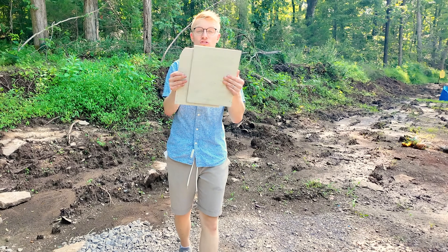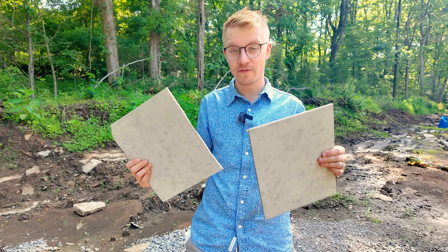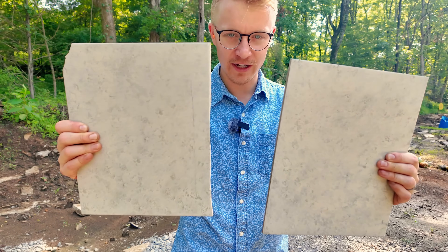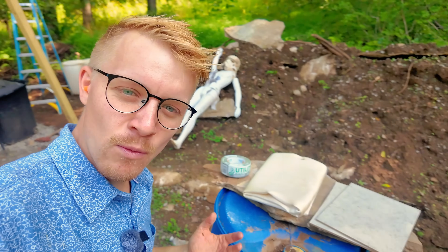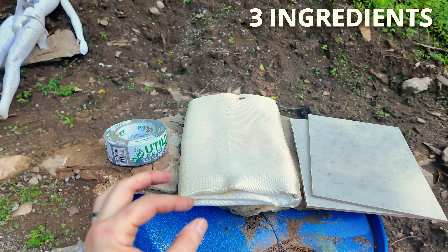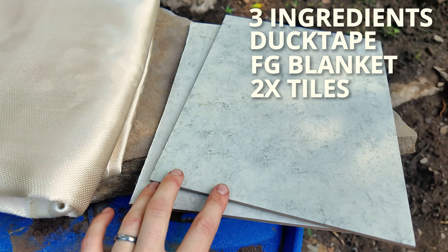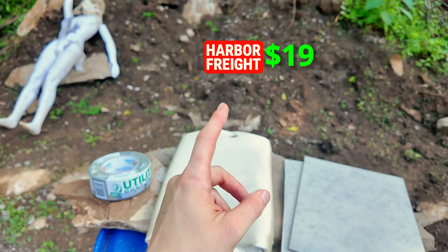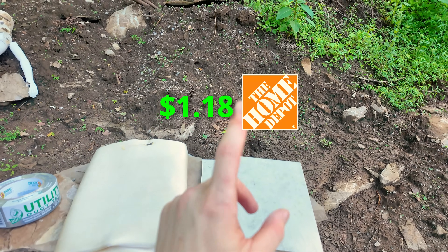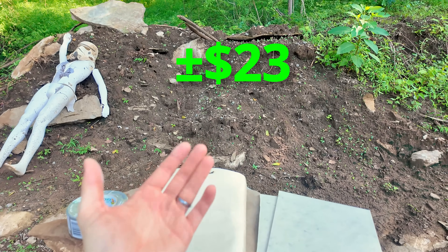Welcome back to Civilian Tactical Construction Channel Edition, because today we're attempting to make $20 rifle-rated body armor one OSHA violation at a time. The ingredients are so simple: you're going to need duct tape, a fiberglass welding blanket, and two ceramic tiles. The welding blanket was from Harbor Freight, the ceramic tiles were from Home Depot, and the duct tape is just whatever you have lying in your closet — coming to around $23.